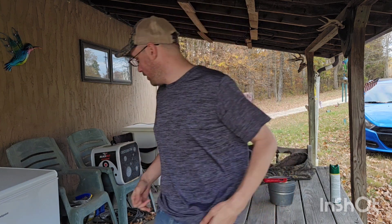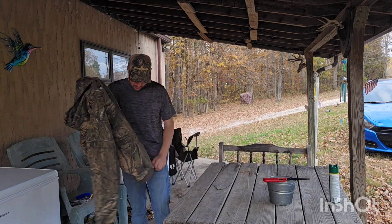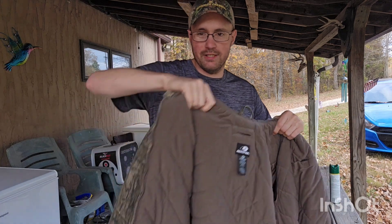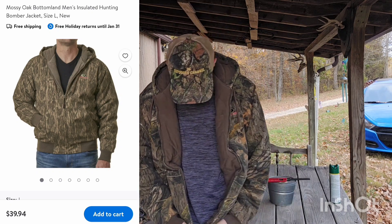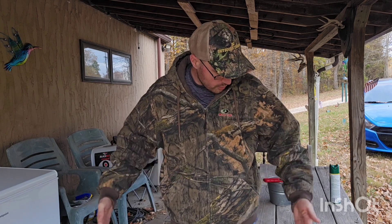Welcome back to the Gigi Outdoors channel. In today's video I have a review on the Masio bomber jacket that you can get at Walmart for about 40 bucks — $39 and some change. I got this at Walmart last January for $25 on clearance, and this really isn't a bad insulated hunting jacket.